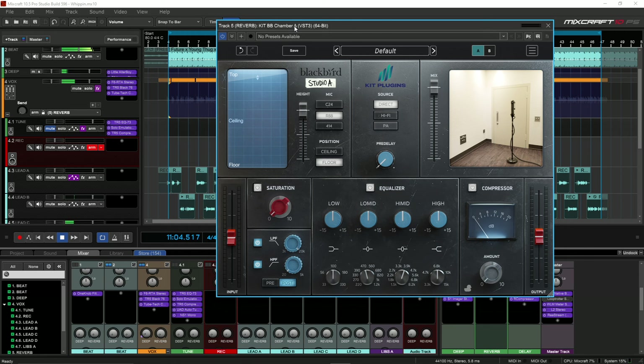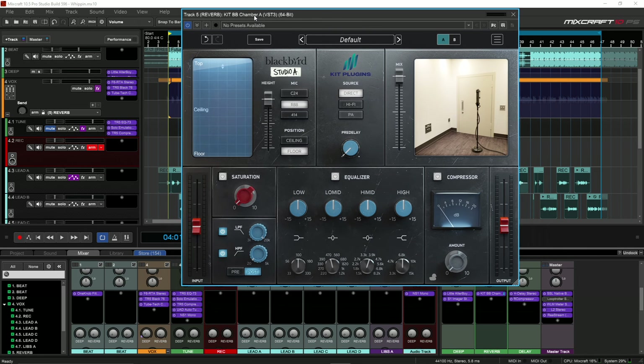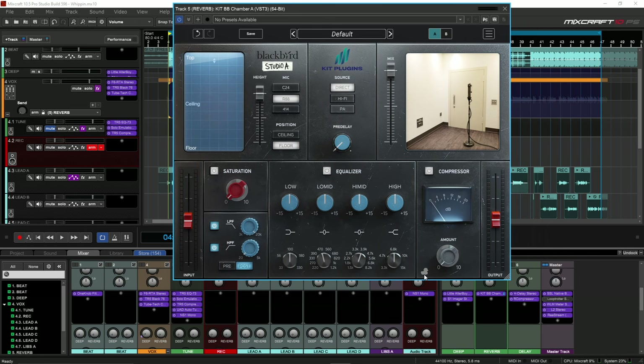All right, so that's the song completely dry with no reverb. The first thing I want to really highlight with this plugin is how well this ducker works. So if I turn the reverb all the way up and don't touch anything else, you're going to listen to the reverb and watch what happens when I turn up the ducker.